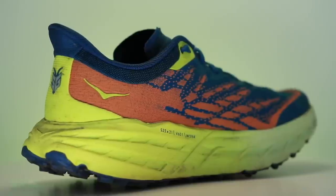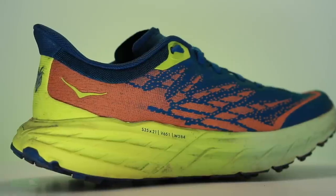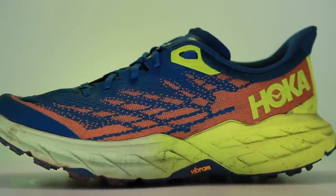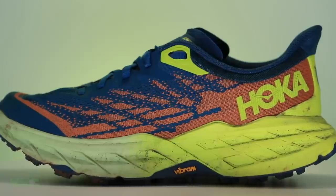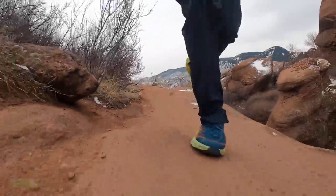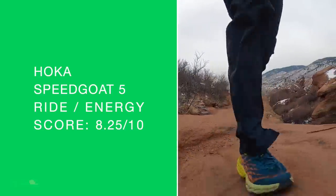Loving the upper overall — great job there, Hoka. CM EVA compression molded midsole. They're saying it's a slightly lighter CM EVA than the Speedgoat 4, and a similar if not the same compound as the Evo Speedgoat. It felt like the Evo underfoot — it really did. As soon as I started running I was like, oh, this is something new for the Speedgoat lineup.